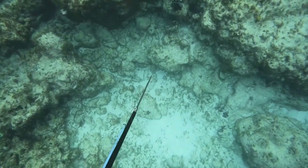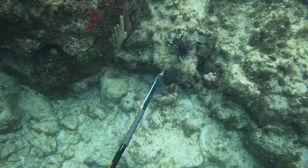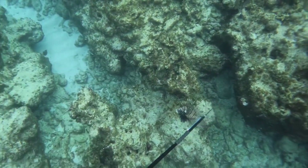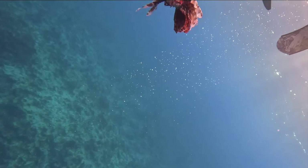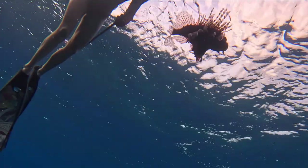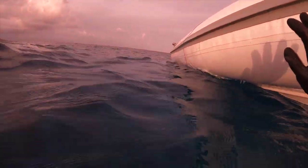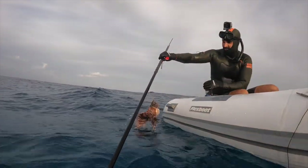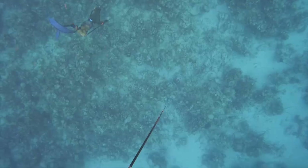As we drifted along the reef, we saw a massive lionfish. I dove down, lined up, and took a shot on him. Lionfish are pretty easy to spear — they don't typically swim away, but every now and then they can be little ninjas. Luckily this guy didn't make a move. Once you get him to the surface, you have to be really careful. Lionfish have 18 venomous spines and they hurt really badly if they get stuck in you. Cole was careful to remove the slip tip off the pole spear, get the lionfish in the bucket, and pull the slip tip through to ensure he didn't get poked.